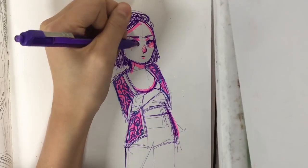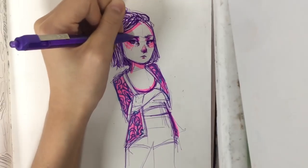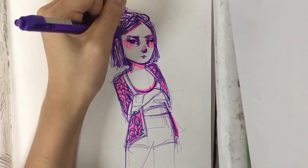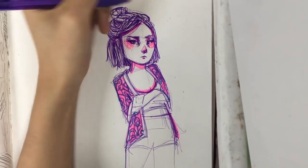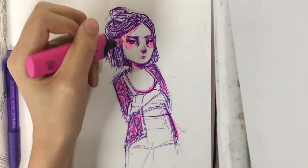Adding an epicanthic fold because I'm trying to draw my Asian girls and I have an epicanthic fold, so I figured that was a good thing to add. Now I'm just adding a little more shading around the eyes to make it look monolid, shading the neck, and back with the hot pink Sharpie.